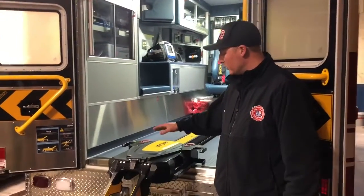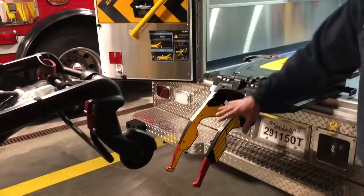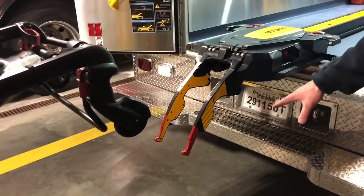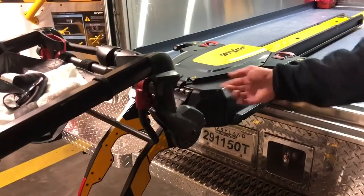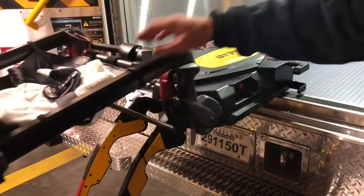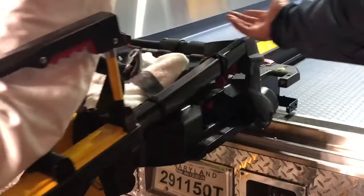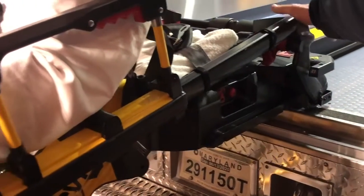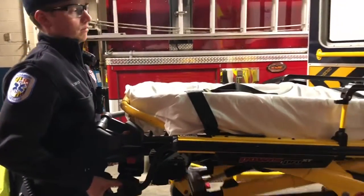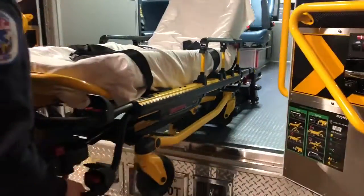Now we're going to review placing the stretcher back into the ambulance without the power load working. The arms are going to be down — they dropped from you pushing the manual button and they drop all the way down. You'll load the stretcher back just as you normally do. The only thing you won't see are the flashing orange lights. You'll notice you don't have the green lights because the system is not on. You will manually pick the stretcher up and raise the legs, then push the stretcher back in as you normally would in one of the older ambulances.